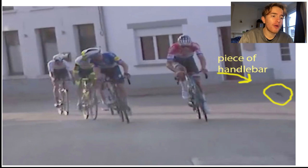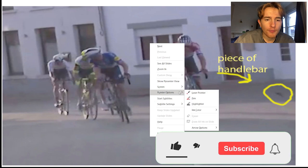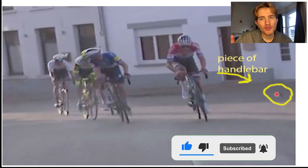As you can see here, we'll bring up the old laser pointer and we will be able to see what the issue is. You can see just here where my laser pointer is — this is the bit of handlebar that flew off. It's on the left-hand side. It's grainy footage, so we can't see too much.